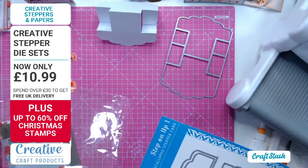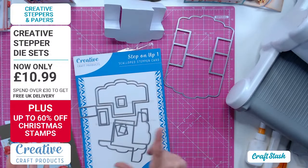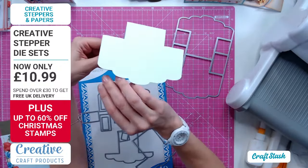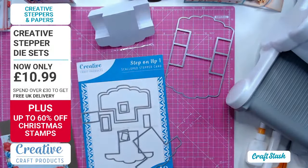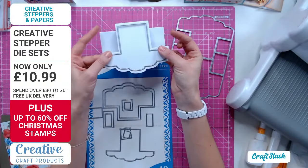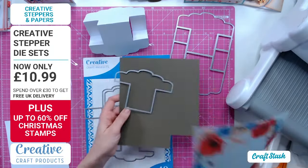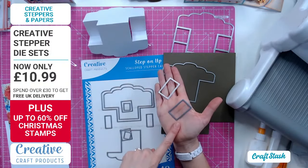Now onto the mats and layers - every single one of these die sets includes them. I probably use these stepper dies from Creative at least a couple of times a week. I'm going to decorate the front. With each of these you've got the front with the stepper element, or you can keep it simple and have the bolder back as the front. The front panel is going to be cut from green cardstock, which matches really well with the poppies.